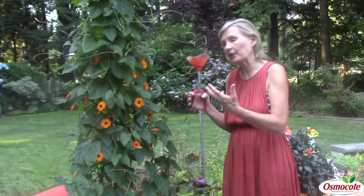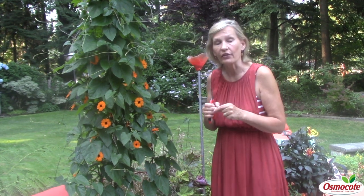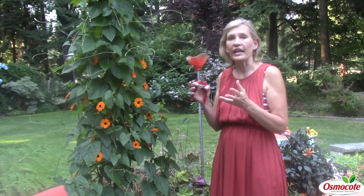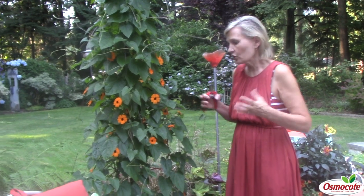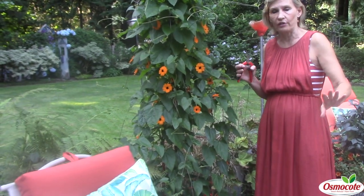So here are the questions I'm going to answer about how to grow the black-eyed Susan vine. First of all, you plant them from seed. They are annual seeds, which means they're going to die in the winter. They need a very warm climate, so most parts of the United States, let it grow crazy. Don't worry about it taking over. When winter comes, the whole thing's going to die to the ground.